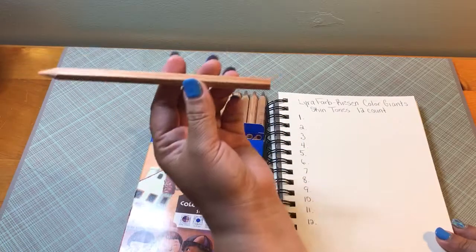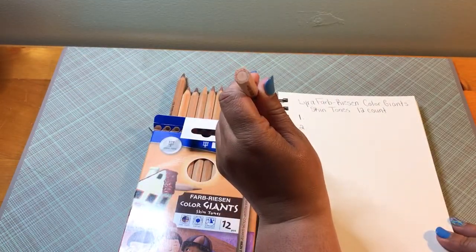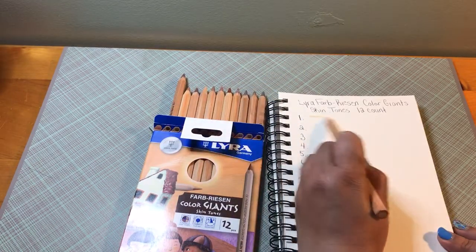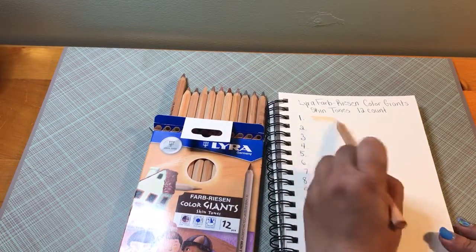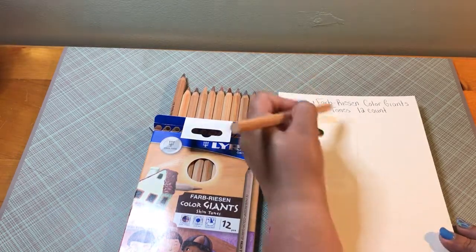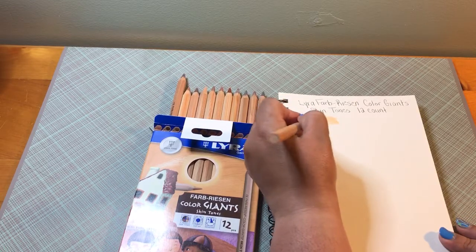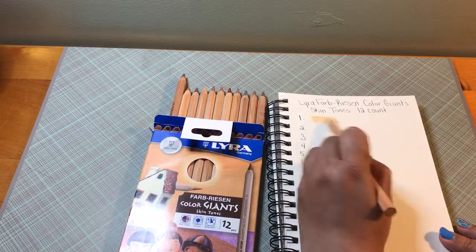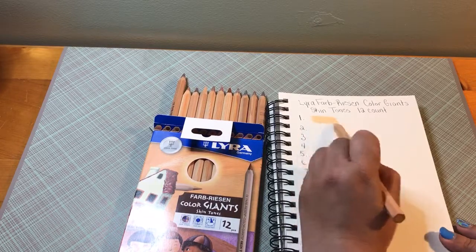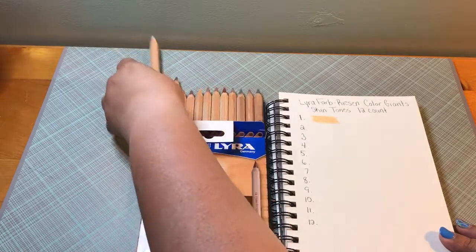As you can tell, it's a really humongous pencil. There's the core in it. I like the way it lays down. If you don't put too much pressure on it, it'll actually lay down pretty good. Not too heavy, not too dark.